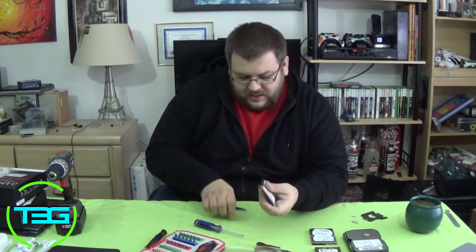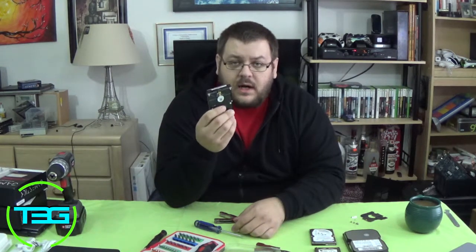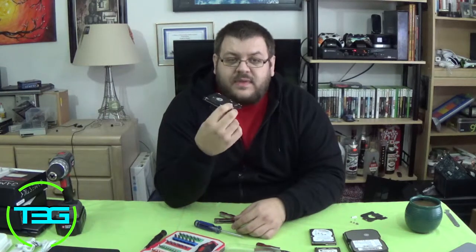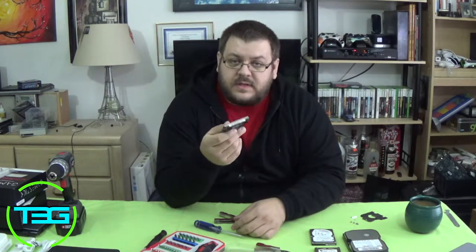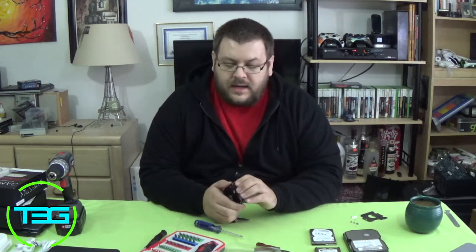I've already taken the screws off the top here. The easy way to do this would be just to break it. If you have a metal shredder, that's obviously going to be the most secure. From what I've seen, if you take this to a reputable electronics recycler, that's what they do to these most of the time - they throw it in a big metal and plastic shredder, kind of like a wood chipper but for metal, and it just shreds the whole thing making it completely unusable.